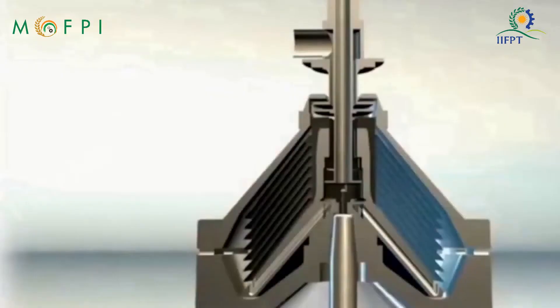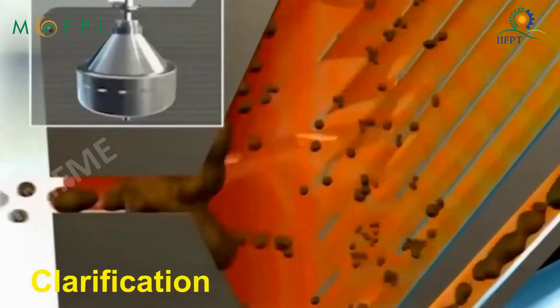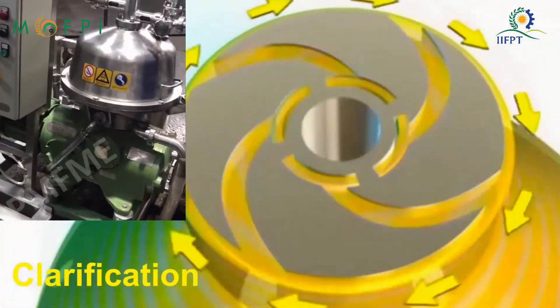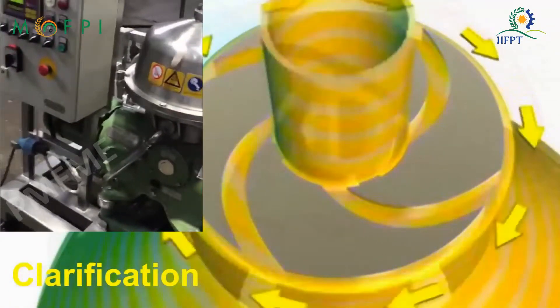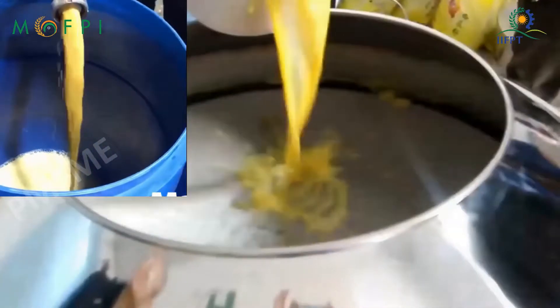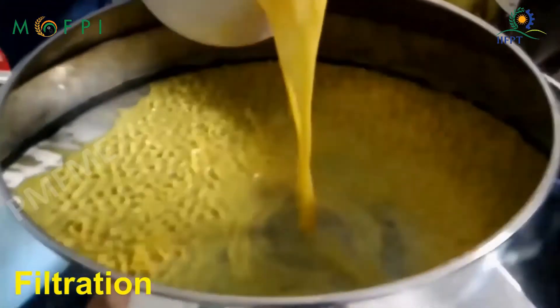The juice has oil content and sediments which will render an undesirable product. So centrifugal clarification of the extracted juice is done. The clarified juice is then passed through a vibratory filter to remove any residual sediment.